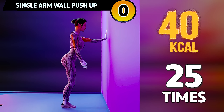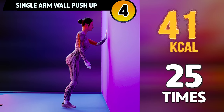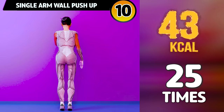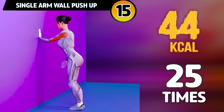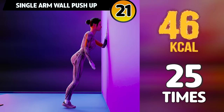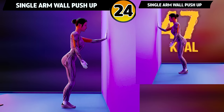Get ready for our next exercise in 3, 2, 1. Go! 1, 2, 3, 4, 5, 6, 7, 8, 9, 10, 11, 12, 13, 14, 15, 16, 17, 18, 19, 20, 21, 22, 23, 24, 25.